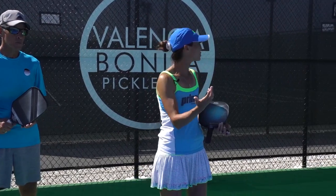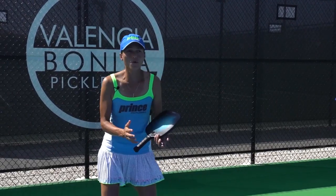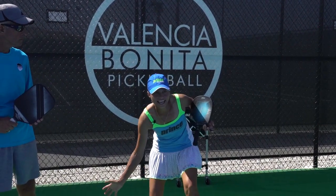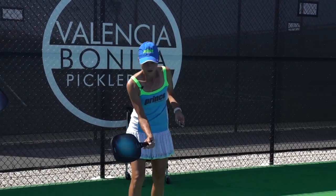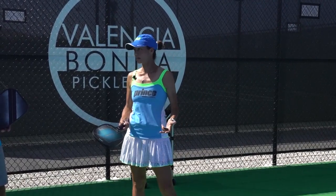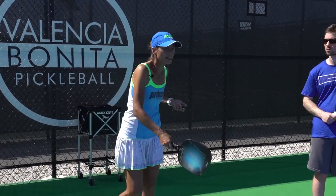If the return of serve comes deep, instead of just standing still and letting that ball play you, I want you to work on your footwork — get your feet set and then get underneath it. What you're going to do is push through with your technique. Ultimately, the third shot drop is like a dink, except we've got to follow through a little bit longer.